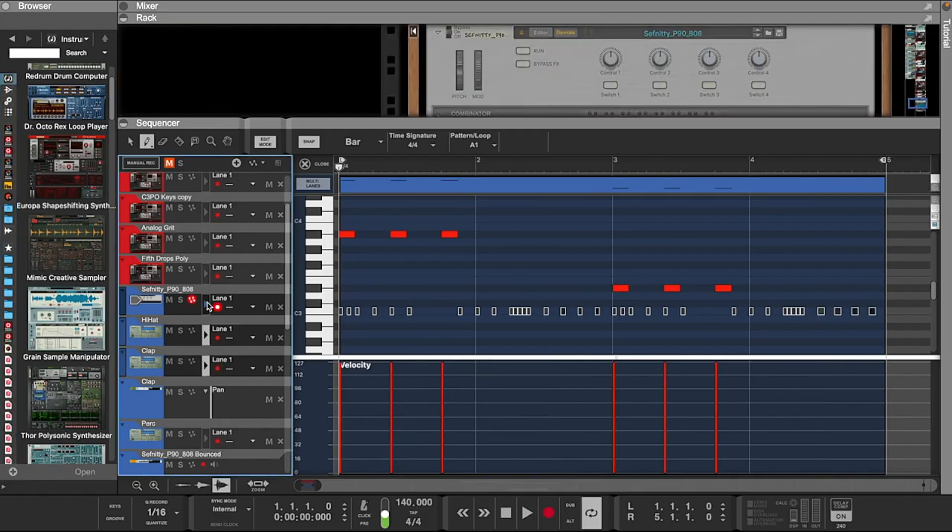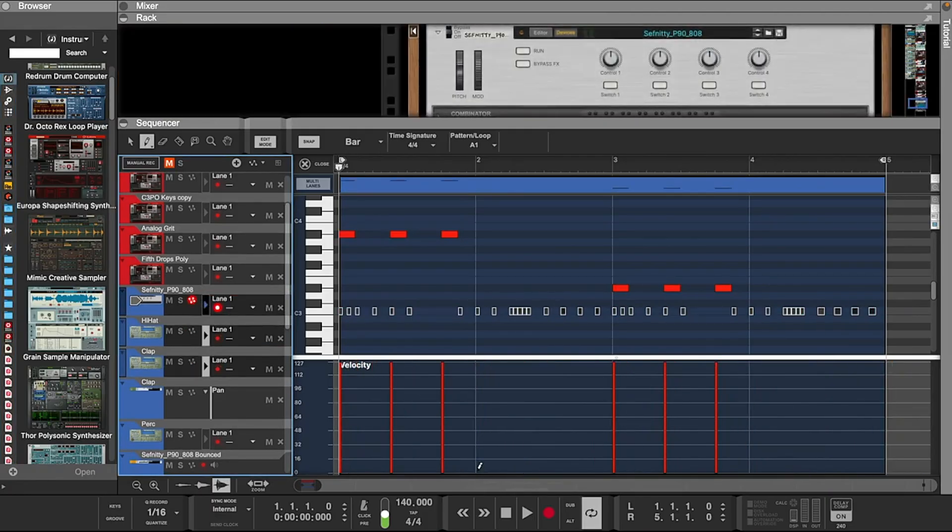All right, I skipped the hi-hat process — I just laid it down. I'm going to adjust the velocity on these.